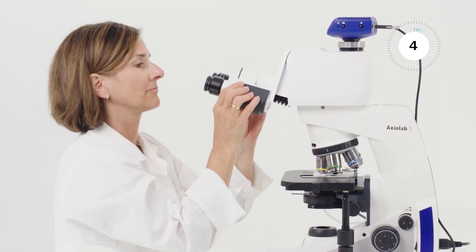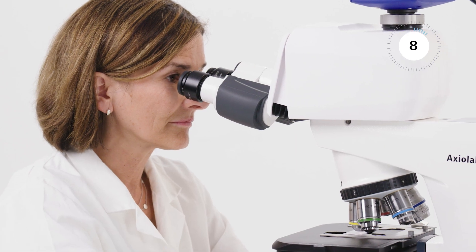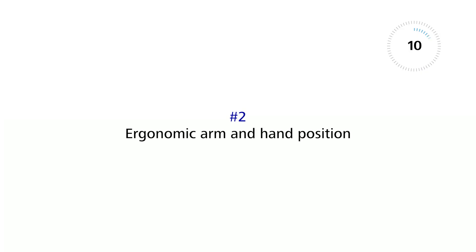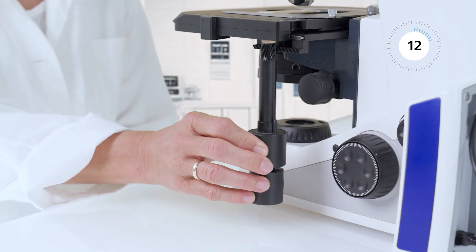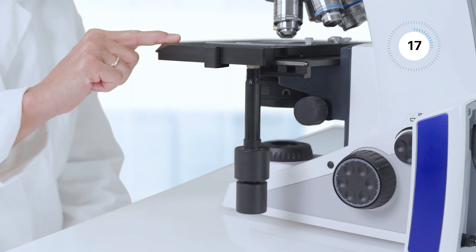Adjust the angle of the tube for a rather straight view into the eyepieces, maintaining an upright posture. Adjust the height of the stage drive to let your hands rest comfortably on the table. Fine-tune the stage for smoother movements with minimal force.